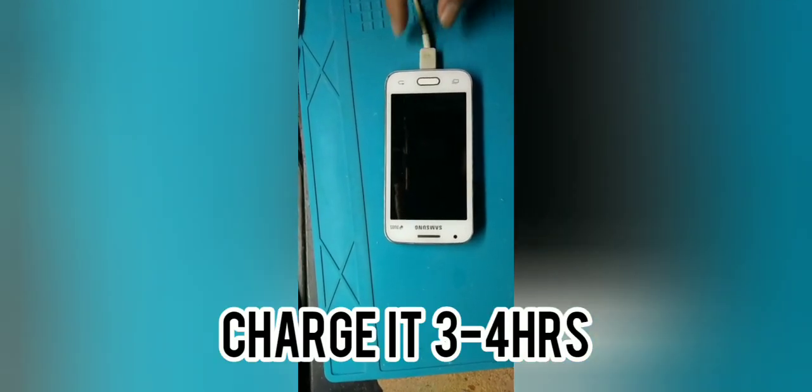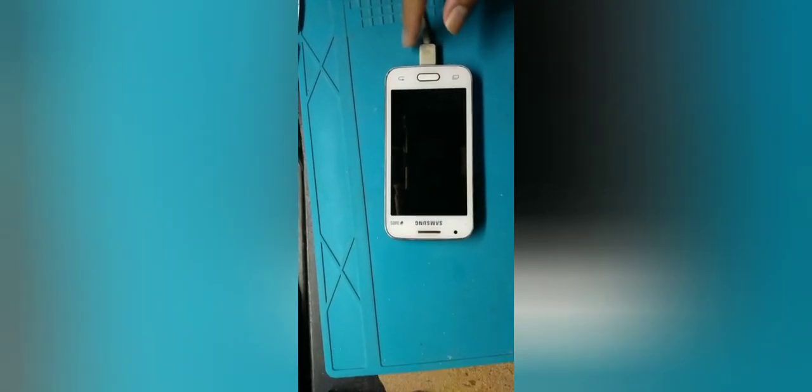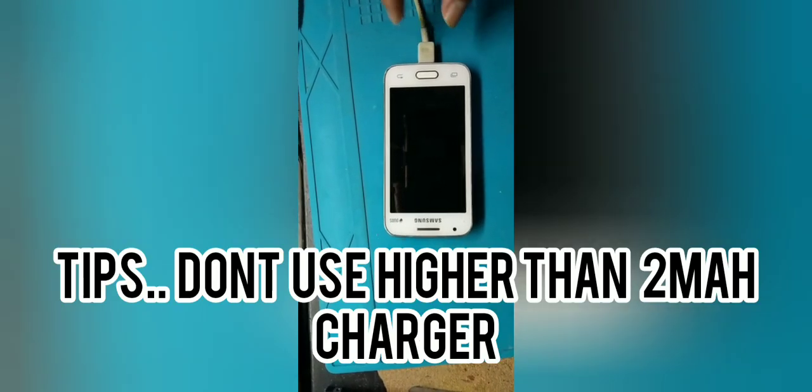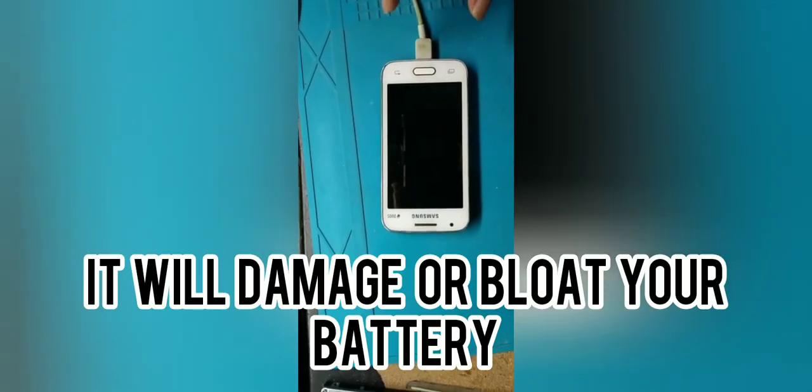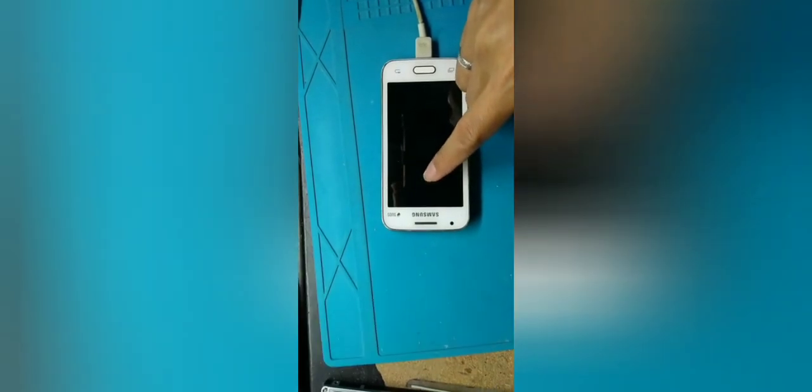It also depends on your charger. Your standard charger should not exceed two amperes. You can see this on the charger itself, on the adapter — two amperes is the maximum. Because if you go beyond two amperes — three, four, five amperes — yes it will full charge faster, but the problem is you'll ruin your battery. Your battery can't handle that. Or maybe the battery can, but the IC on the board is only dedicated for two-ampere adapters. That's what the chargers are really designed for.